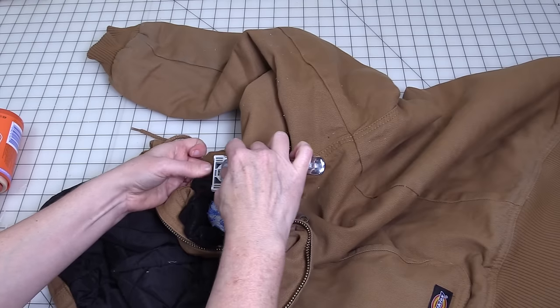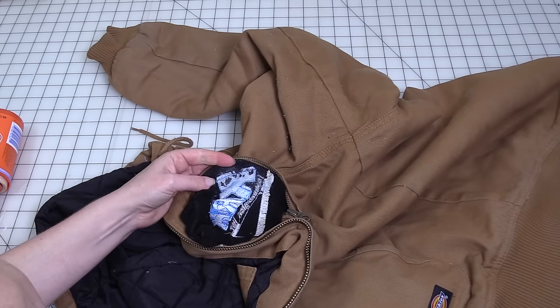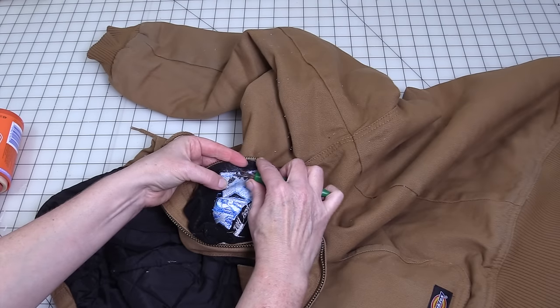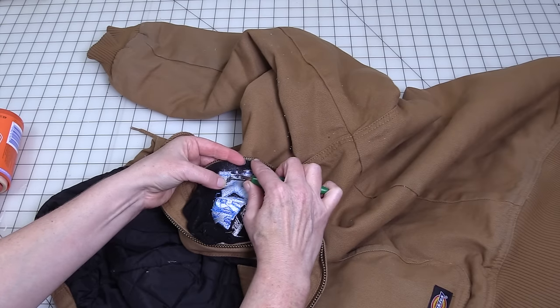This is not a quick process, but if it happens to be a garment that you really want to save, this does work. The other thing you can do is just go in here with a seam ripper and start pulling it away a little bit.